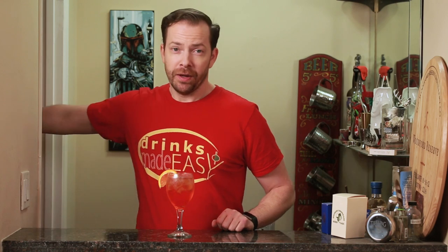You were dropped as a baby, weren't you? How'd you know? We're making the Aperol Spritz today, and if you haven't already, click on the subscribe button and the bell icon so you'll be notified anytime we release a new video.